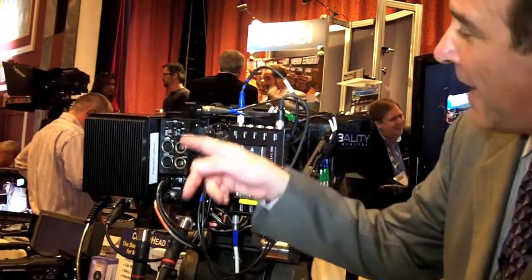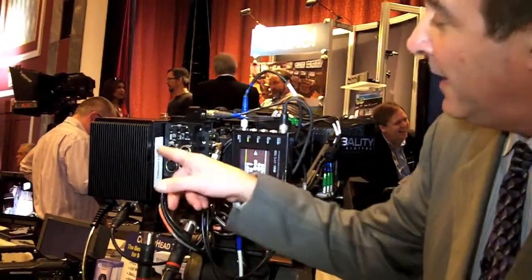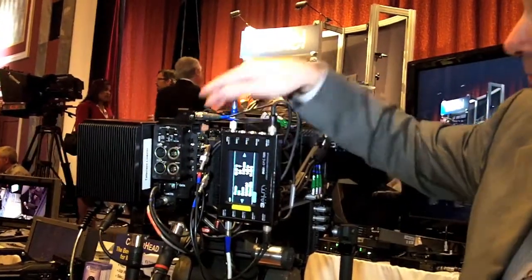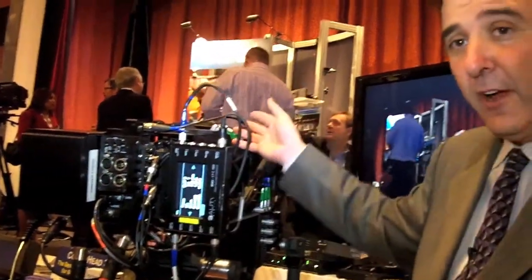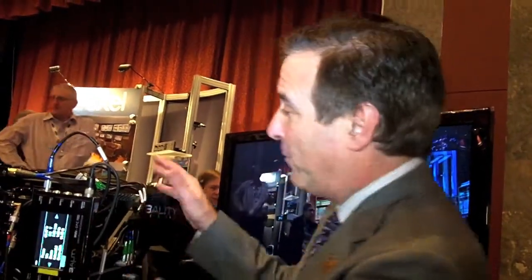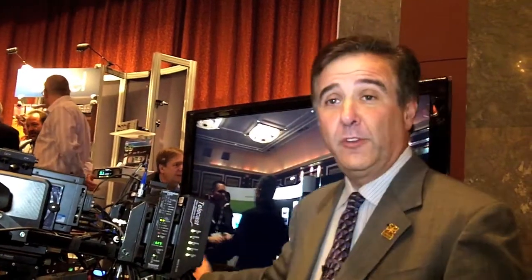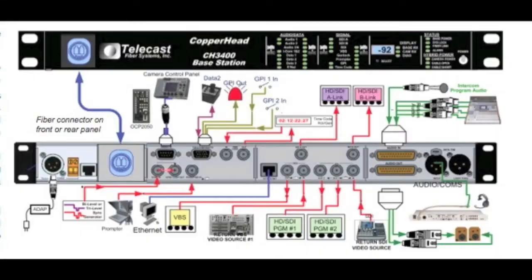The system has audio connectors, intercom, plus Genlock outputs to feed the cameras, HD-SDI inputs from the cameras, as well as return video for the viewfinder and tally signals and full camera control. All of the camera control signals to control both the Sony P1 cameras and the 3D rig come off of the remote control connectors. The Copperhead base station, which sits typically in the control room or the truck, is a 1RU device with all of the connections on the back — inputs that go to the camera and outputs that come from the camera, feeding the infrastructure for your multi-camera production.